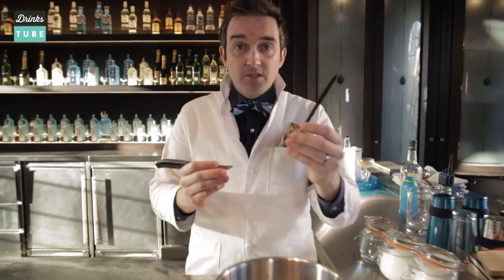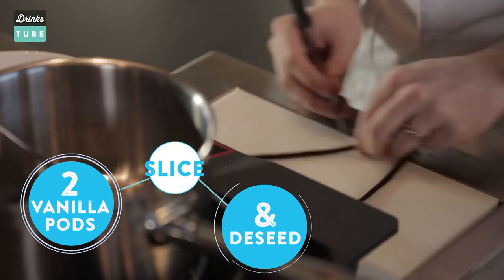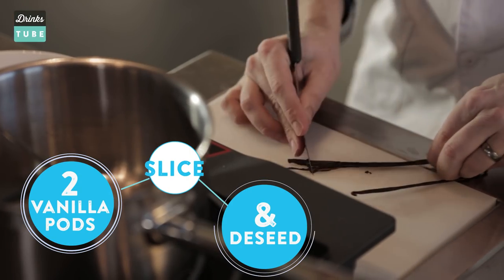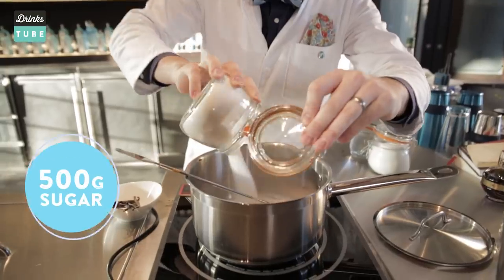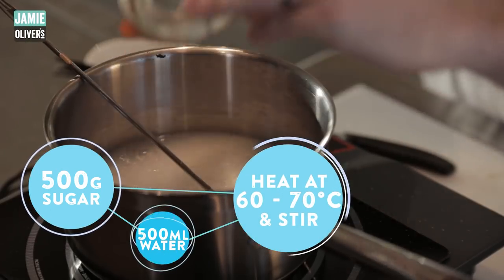Get some lovely vanilla pods and we're going to split them right down the middle. We're going to use two of these and then scrape out the wonderful seeds inside into the pan. So we've got 500 grams of sugar, 500 ml of water, and two vanilla pods in there.